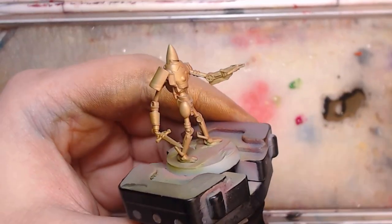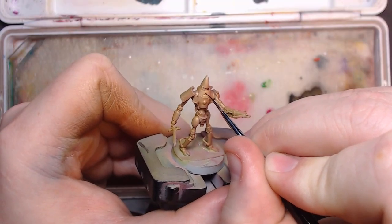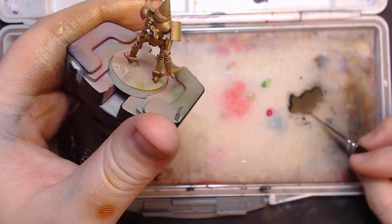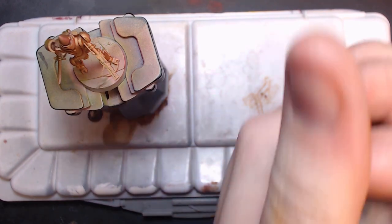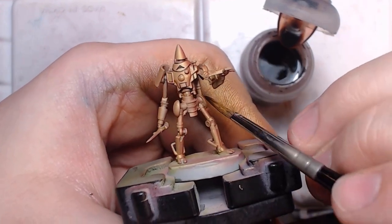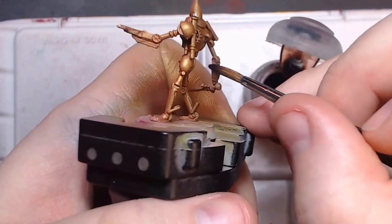He looks nice and sparkly now, but too uniform. So this step is about adding those dimensions back in. I did this on the first model by black lining it using the same brown I did for the shadows. But that does take a lot of patience, and since this is a fast method, we can speed it up with a wash — just some Agrax Earthshade. It won't get every line filled, but it will get you close. For the speedy perfectionists, a combination of both will work well too. Once the wash is dry, go back in and darken what you need to with some lining.